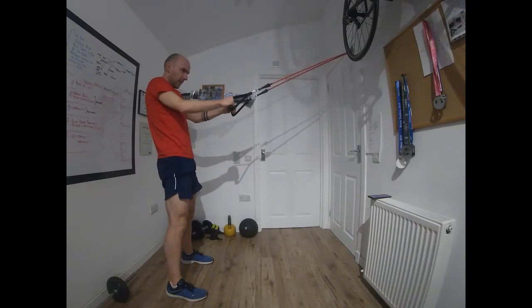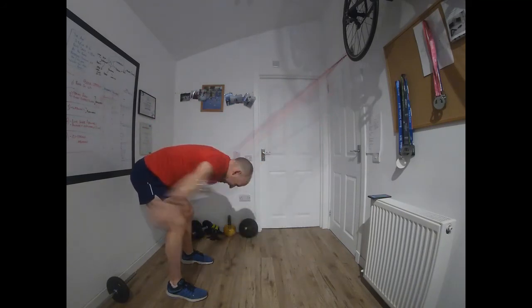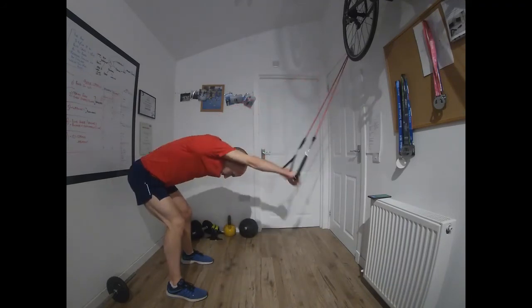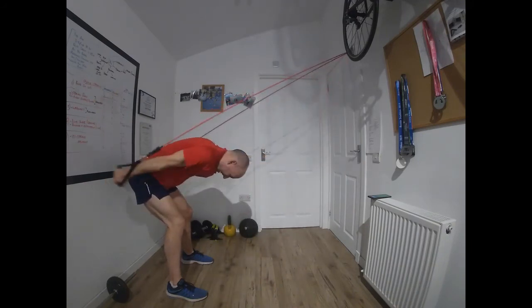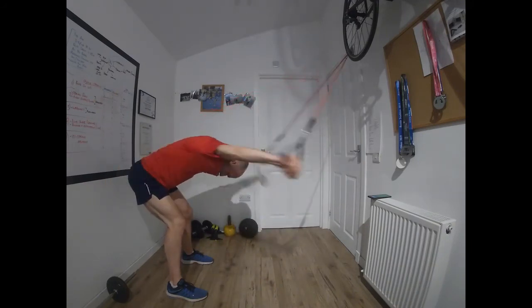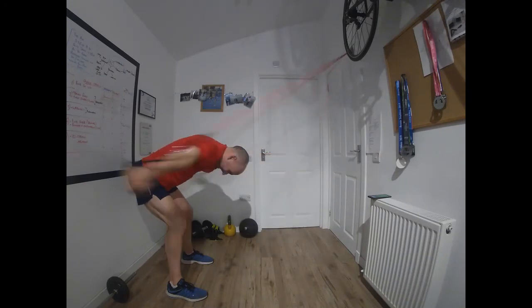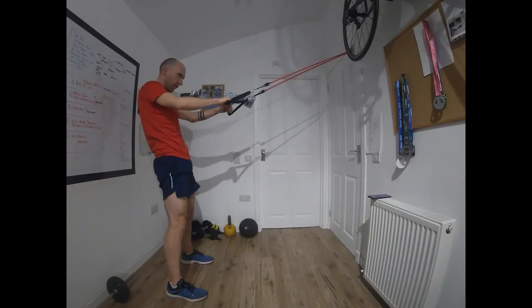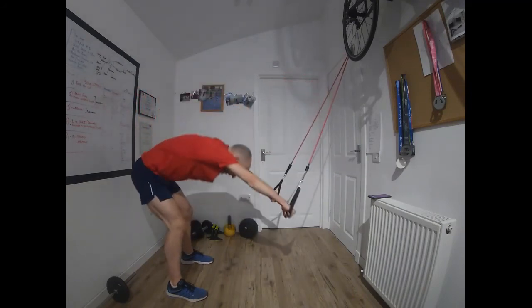Stand up, stretch out — lat pulls this time, to the side. Go. Just like before — try and get the backs of the palms touching at the front of the stroke, bring the hands back, keep your hips. Time — good stuff. Front crawl again. Go.